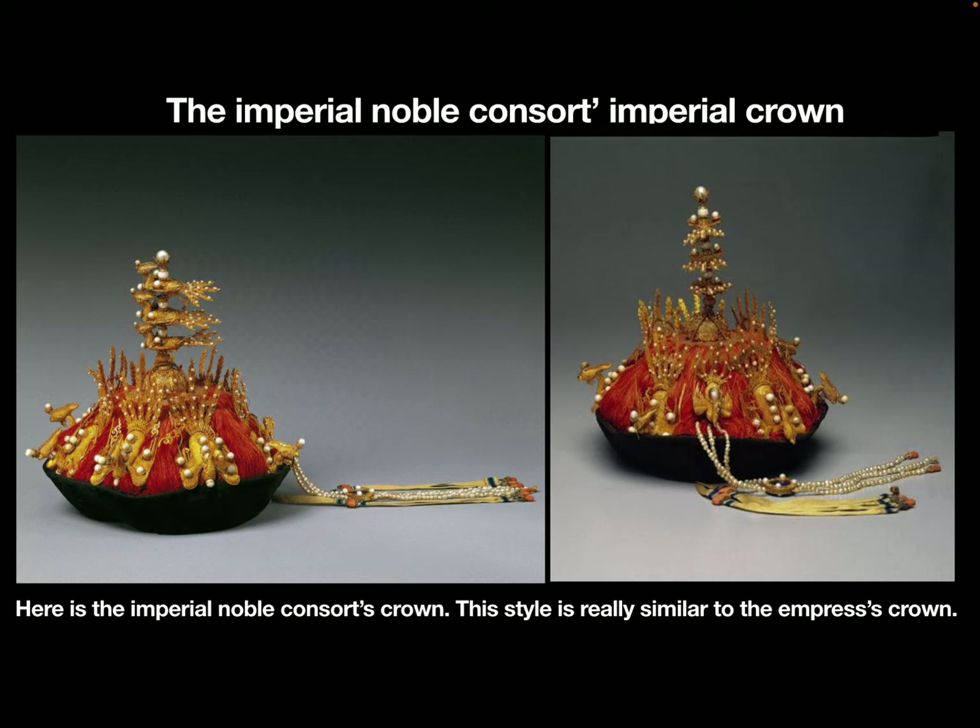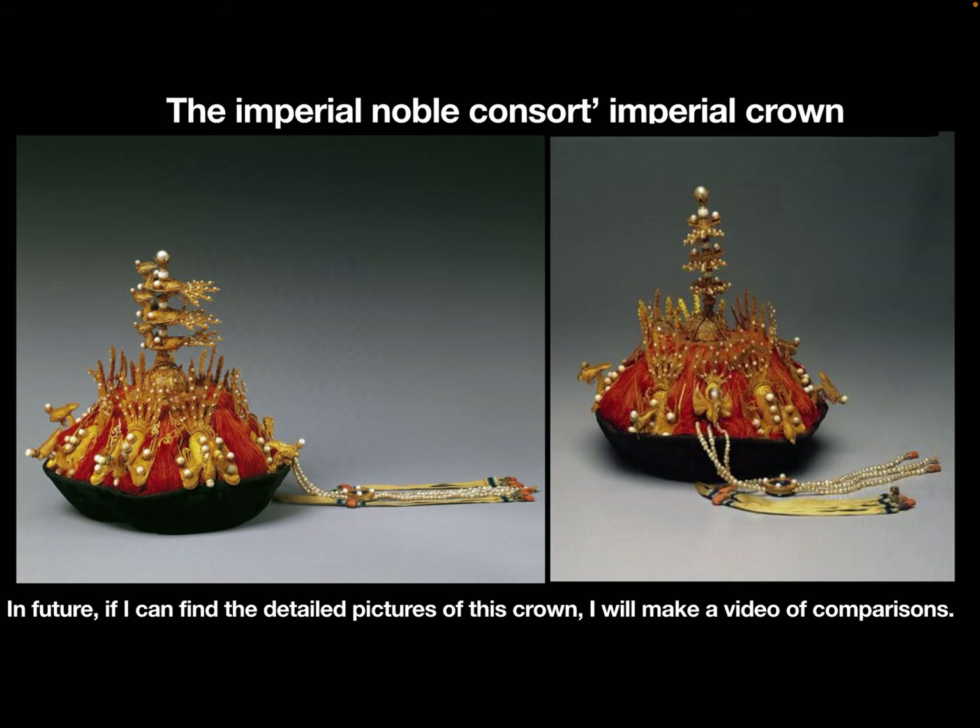Here is the imperial noble consort's crown. The style is really similar to the empress crown. In the future, if I can find detailed pictures of this crown, I will make a video of comparison.